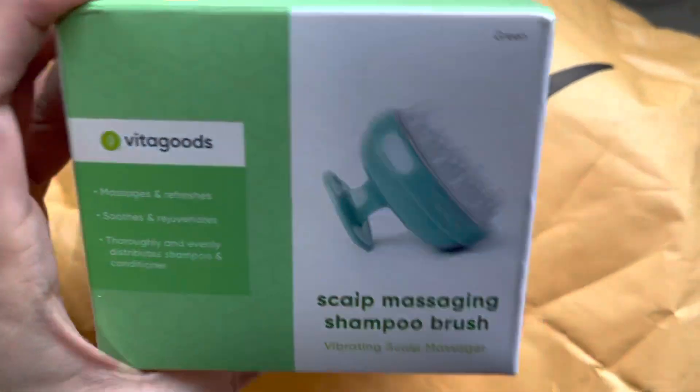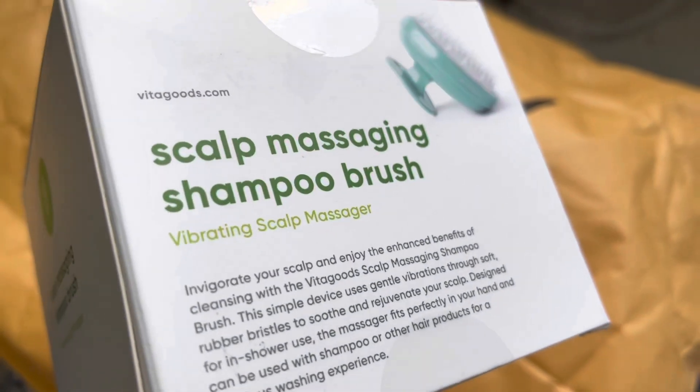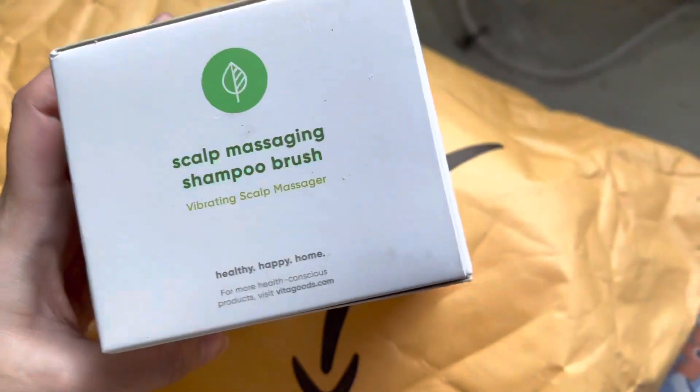First of all I'm going to open this package. The first item is a scalp massaging shampoo brush — I ordered this to help promote hair growth. It's a vibrating scalp massager.